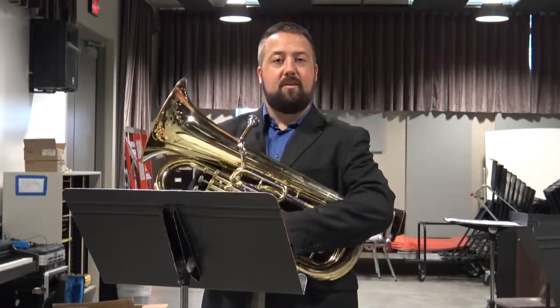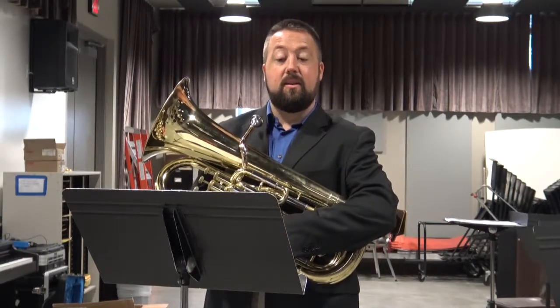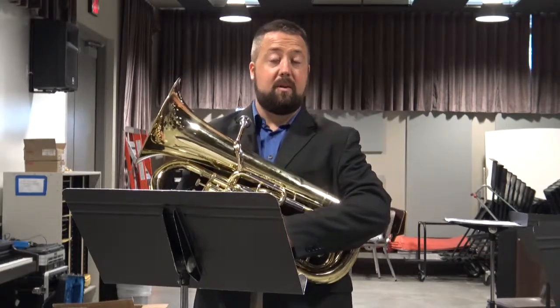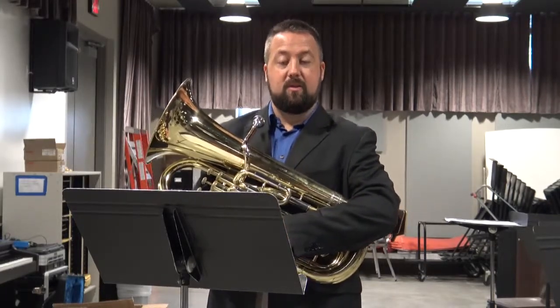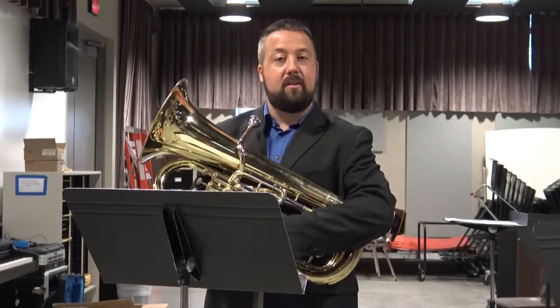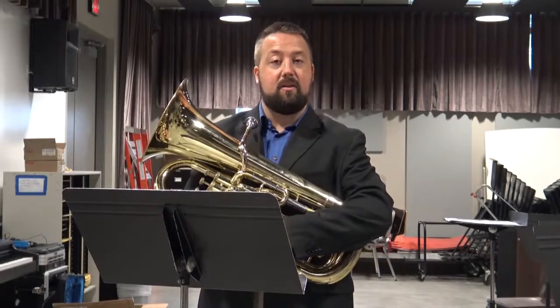Today I will be demonstrating the second of the two etudes for euphonium slash baritone bass clef. These are also the same etudes that you would apply for treble clef as well. This etude was previously known as an odd-year etude, and a recording may be found on the CD entitled The Ballinger Etudes: The Odd Years, track number 25.